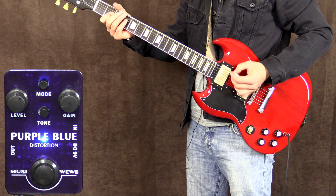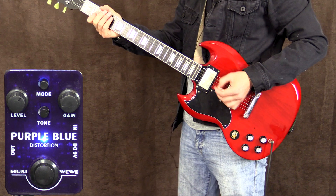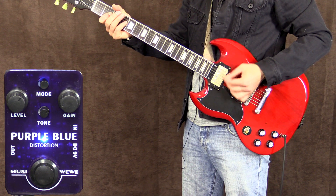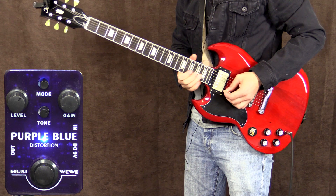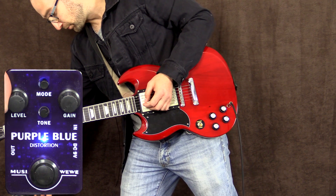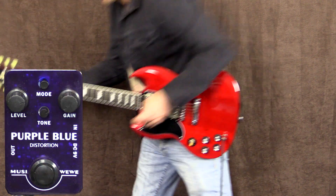Again at about nine o'clock. This is with the button back out as a comparison. And with the gain all the way down, just cranking up the volume a little. And with the pedal off.